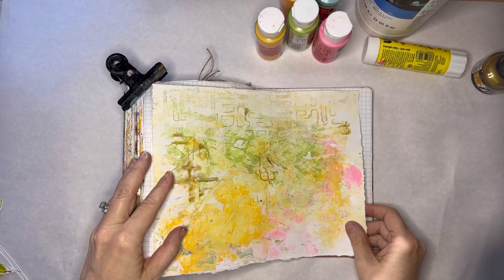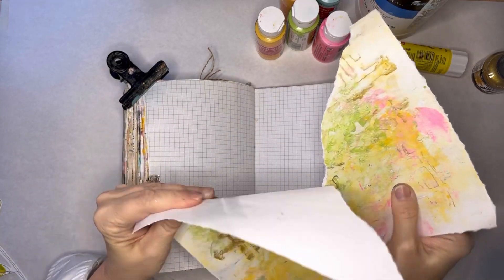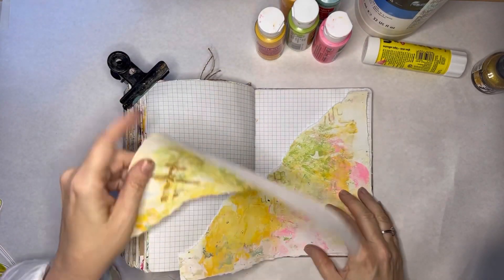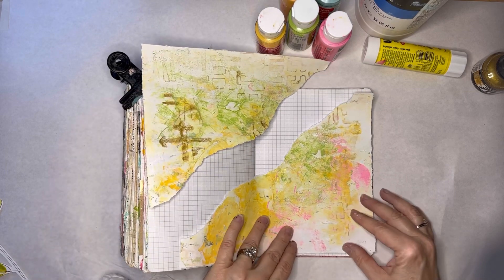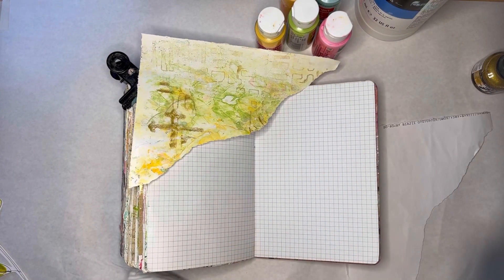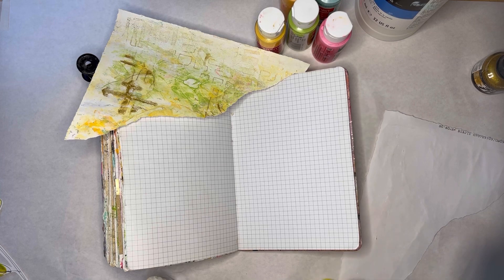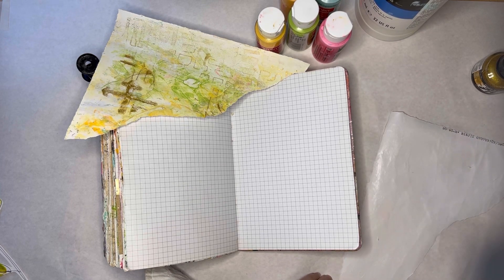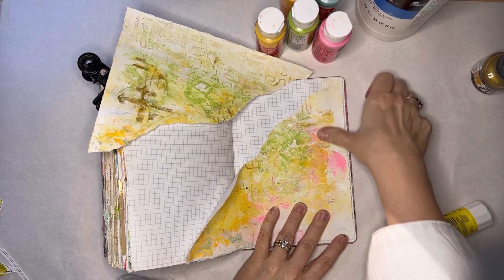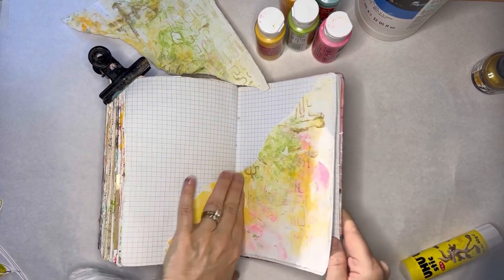So let's get started. I think I'm just going to start by tearing this and figuring out how I want to put it on the page. Maybe just do something like that — we'll start with that. I might get some book pages in here too. I'm just using a glue stick to put this down. You can use matte medium but you have to dry it and I'm too lazy for that, so I'll just use my glue stick. It's a little awkward working in this journal now because it's so bulky.